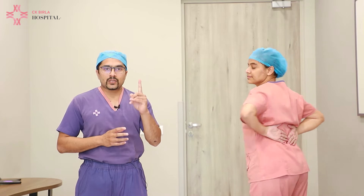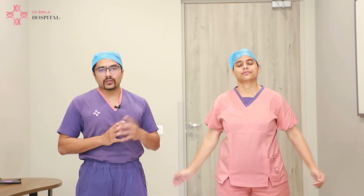This is counted as 1 set and we tell the patient to do at least 15 to 20 sets in 1 day. They can split it into sets of 5 each and do it 3 or 4 times a day.